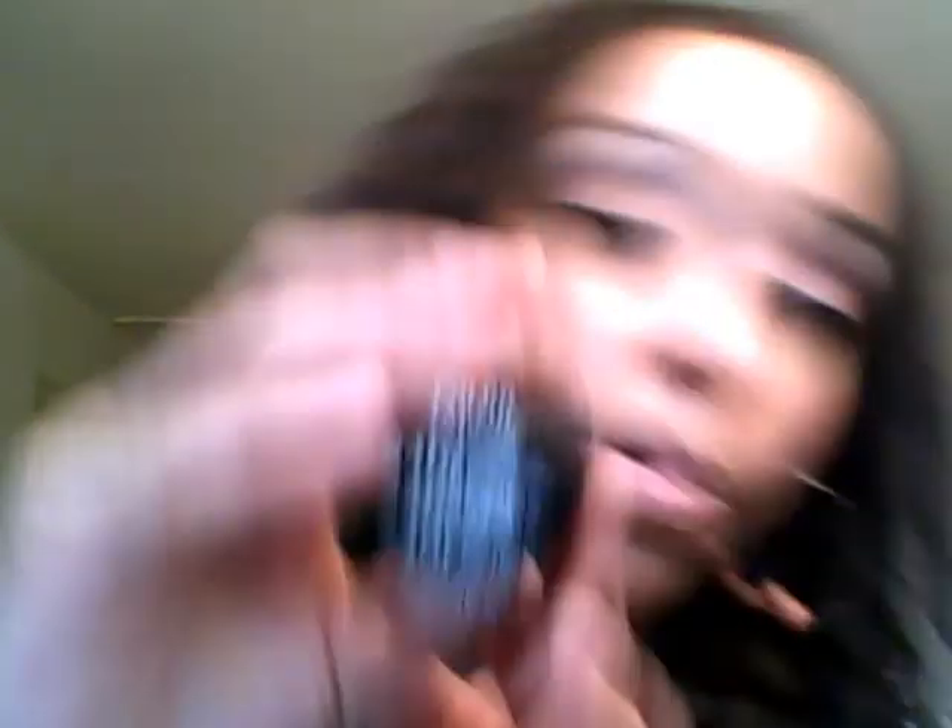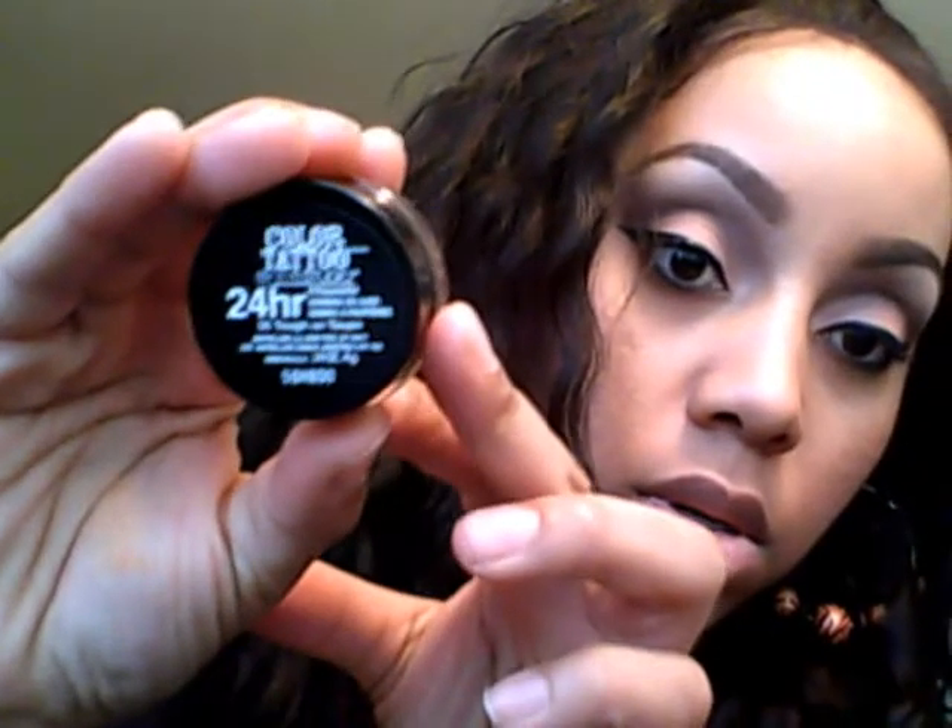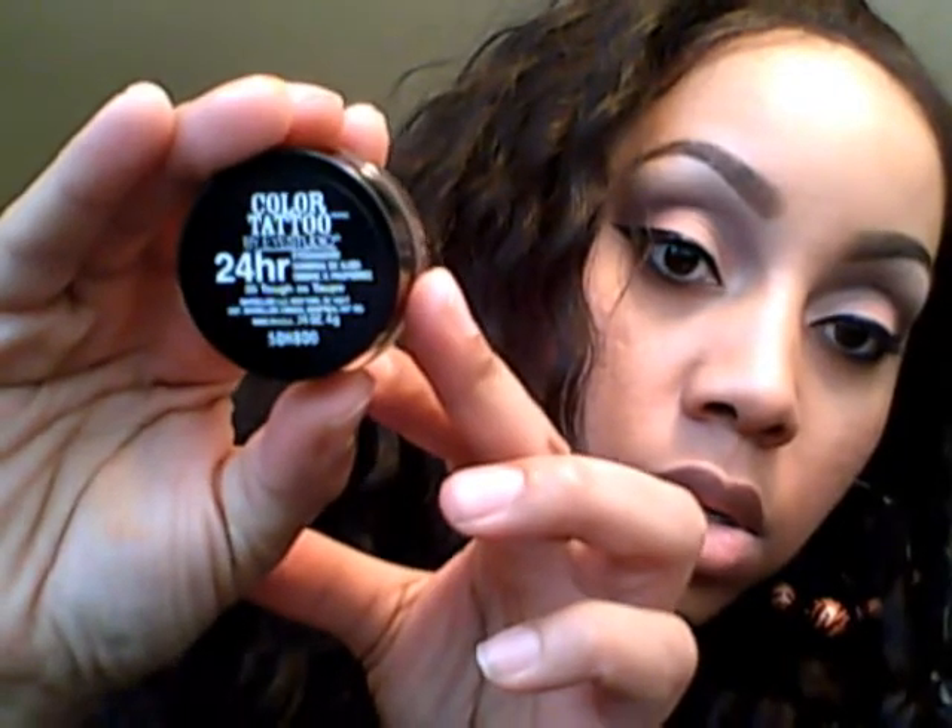Next is number 35, Tough as Tote. I believe this one is a matte — a matte taupe color. So far that one and the orange are the only matte colors; I was told the collection has both mattes and shimmers.